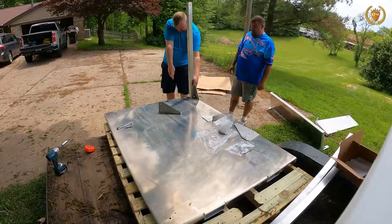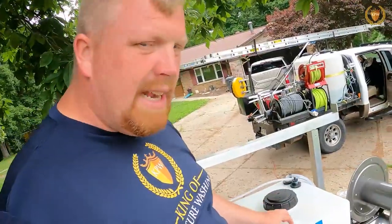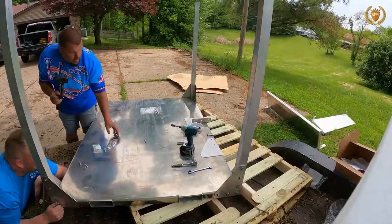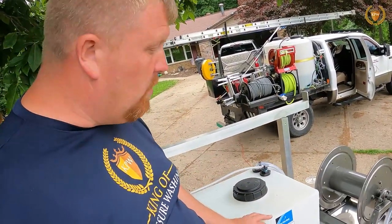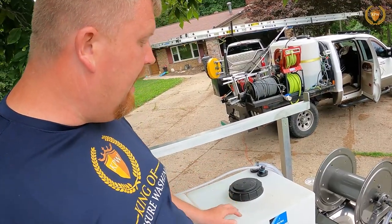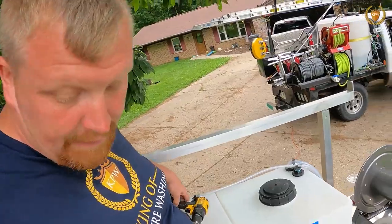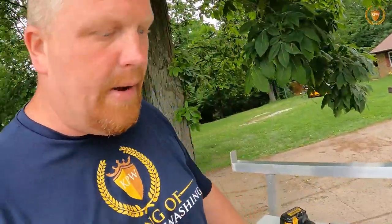The next issue I found is — and I actually seen this from Sean — we need to vent these tanks. If we start this machine and shut it off and I open this, you'll hear it go. What can happen is it can blow out the sides if we don't do that. So I'm going to put a vent in here. What I'm going to use is just a drill, obviously. And with my piece of hose — I hate when I lose my hose.